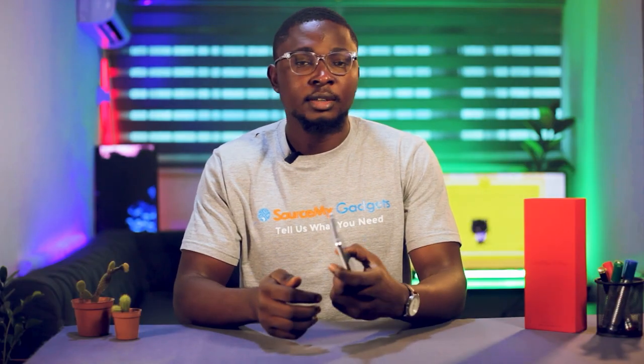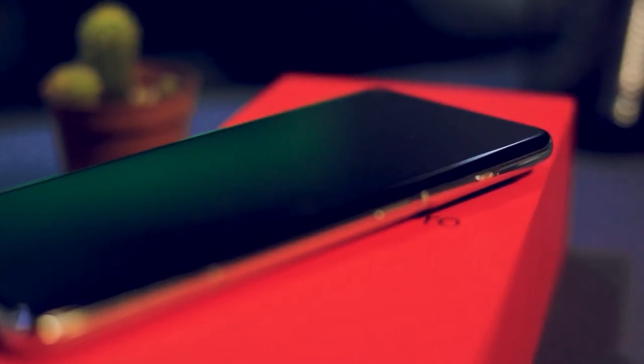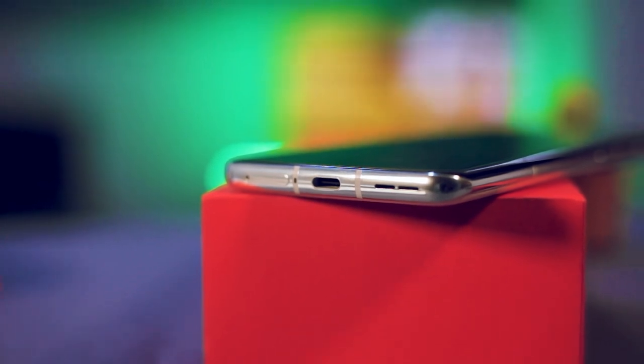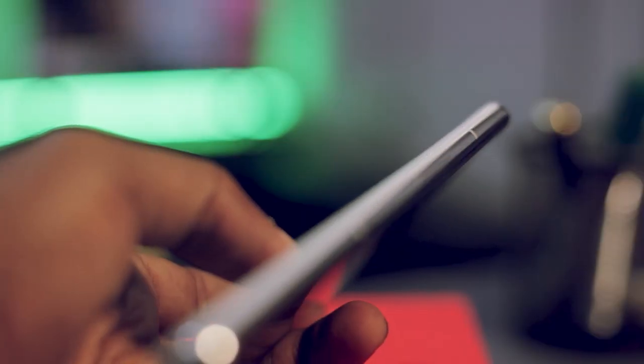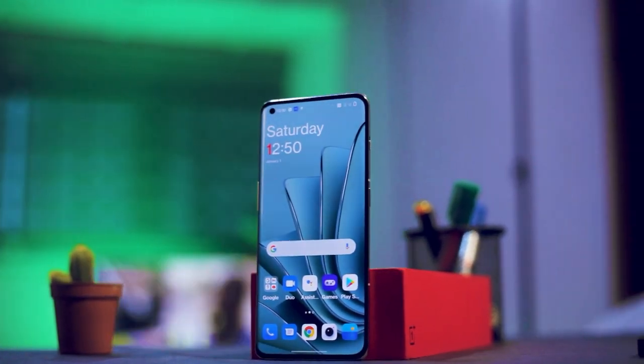Looking at the physical features of the OnePlus 10 Pro, it has a close, distinctive look to what you have with Apple phones. It gives you a button for automatic silence, as you can see here, and then also the power button. The stereo speakers are here, it doesn't come with a headphone jack, so you use your Type-C cable. The SIM tray is also on the side.